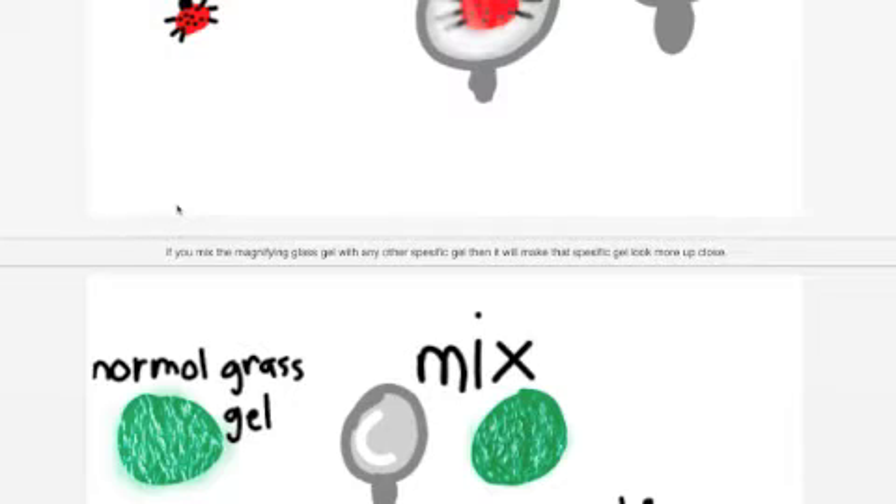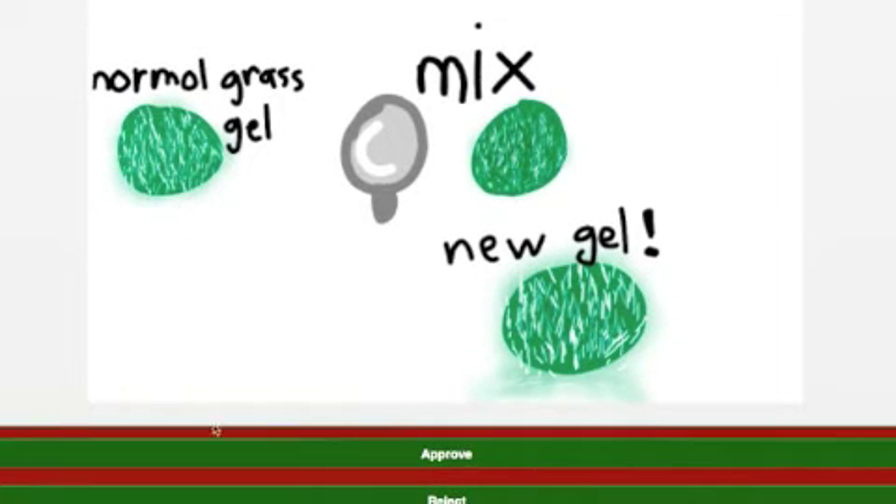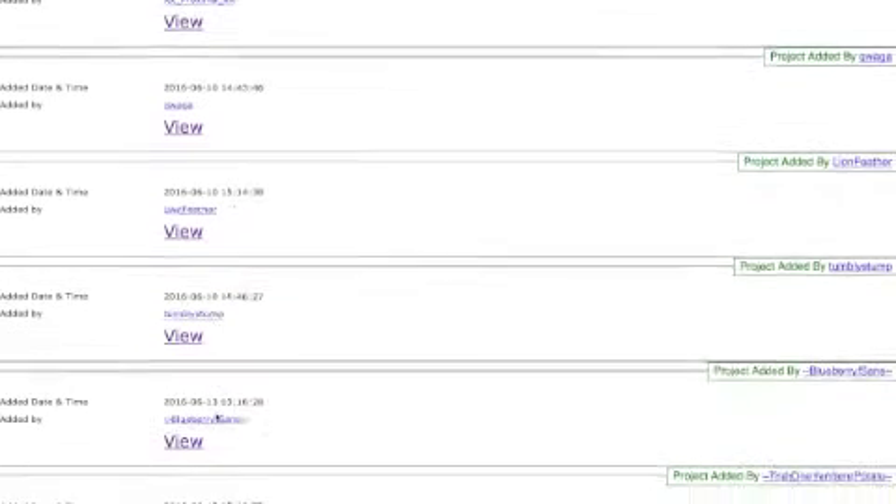I wouldn't necessarily use the magnifying gel myself, but I like the idea of maybe using a gel that kind of amplifies the grass or something else so it makes it more dense - kind of like what was suggested here. I'm going to approve this - it was an interesting idea.